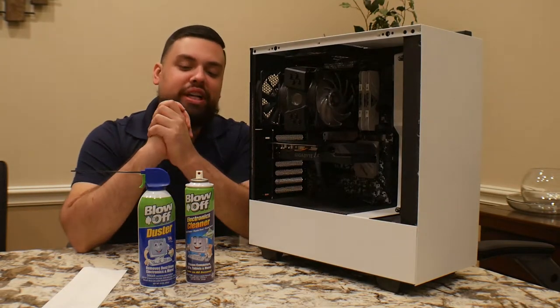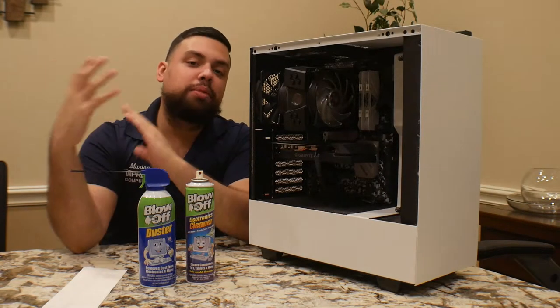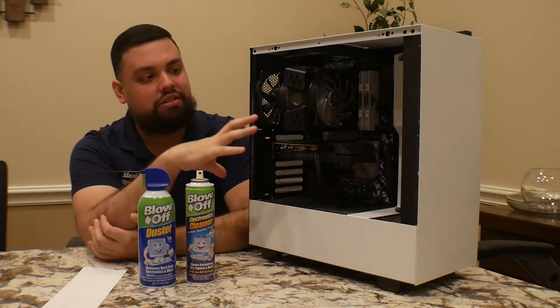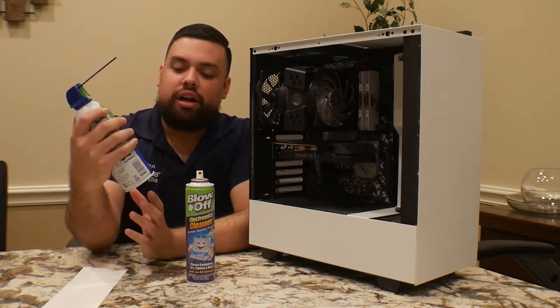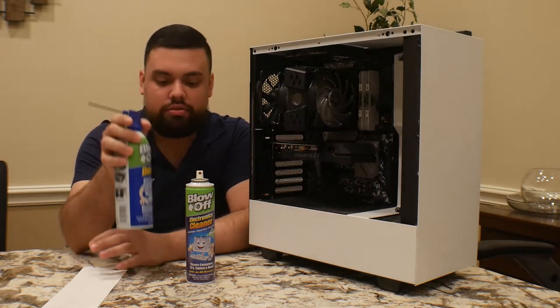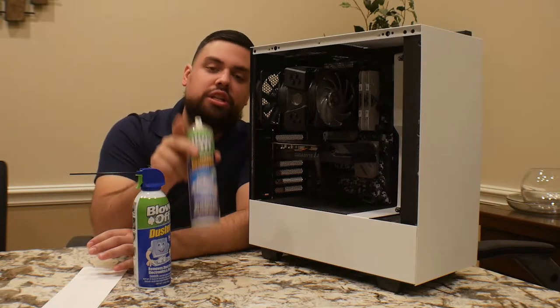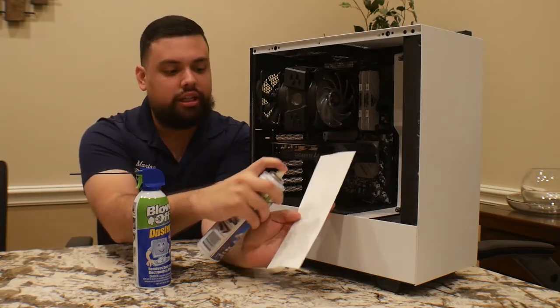Alright guys, so real quick — these are the two products that we mainly use at the office. We also have a blower that we'll be using to dust out this machine. This is just a can of air. We usually recommend cleaning your machines every six months, so you just blow it off real quick. You can also use this other product — just be aware,